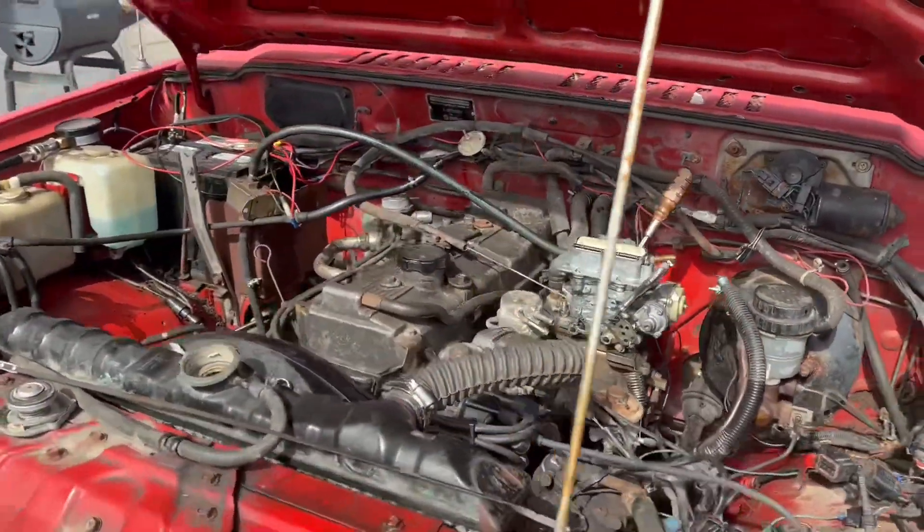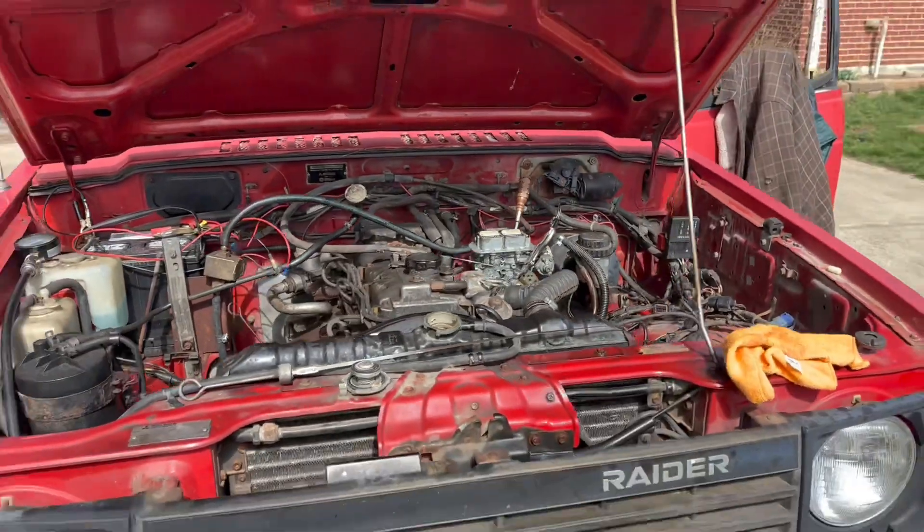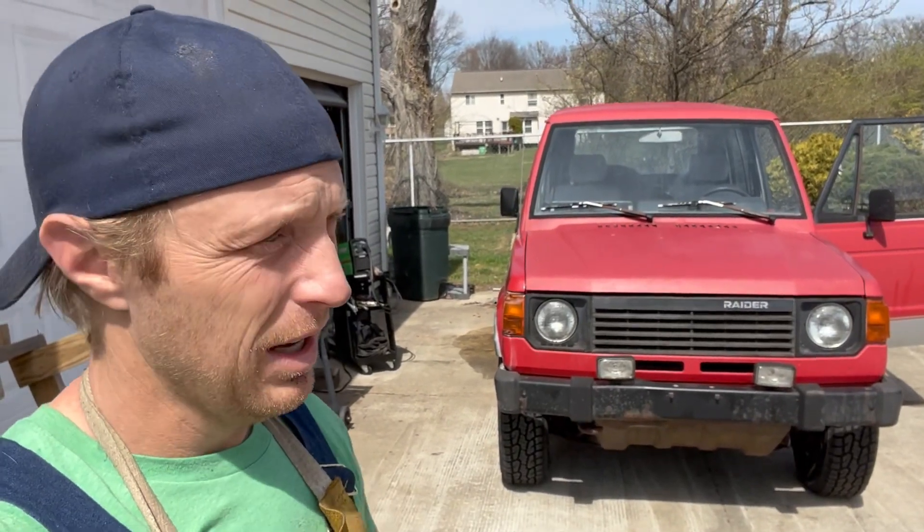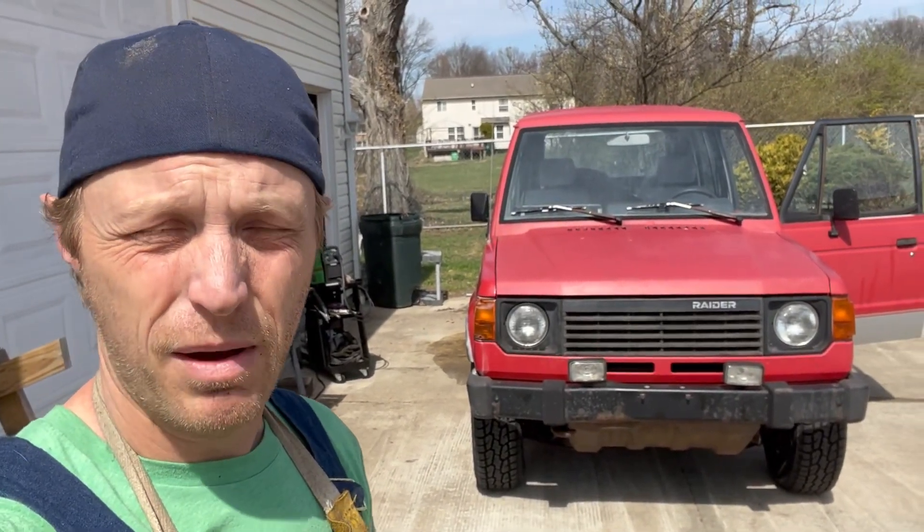If you remember when we first started it, it had the exhaust basically cut right behind the manifold — extremely loud. It doesn't have any exhaust, so it's pretty loud. If you listen to it now, that's not extremely loud because I built my own exhaust system for the first time ever.